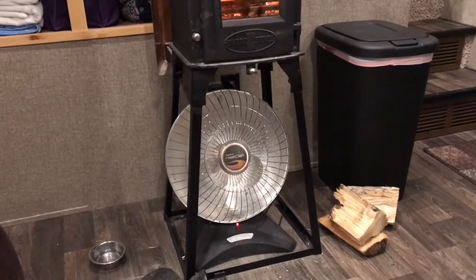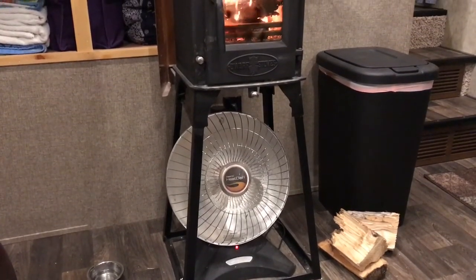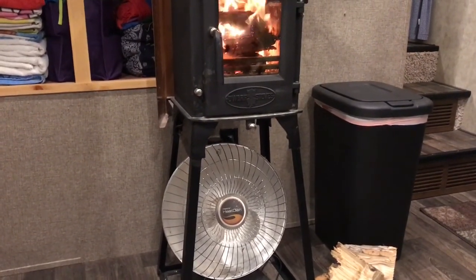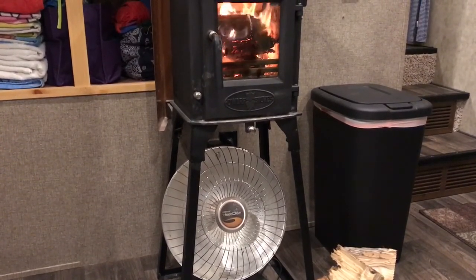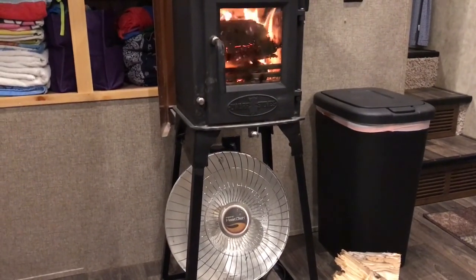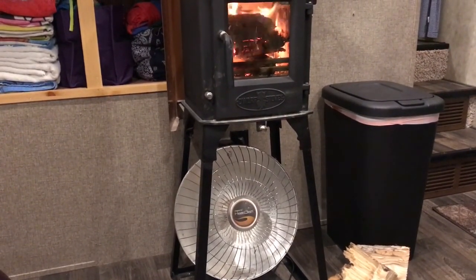One of the first modifications that I did was I welded up this stand from 1-inch angle iron, welded it directly to the feet of the stove. That first and foremost allowed us to load the stove with wood without having to kneel on the ground, and it also provided more than adequate clearance to remain clear of any combustibles near the floor.